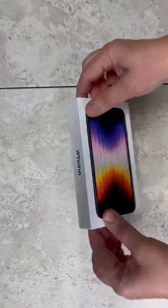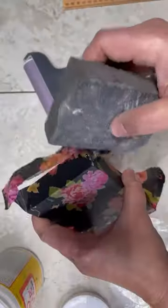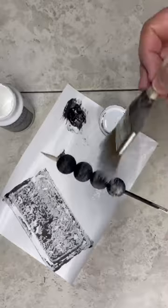I don't know about you, but I love it when I can repurpose stuff, like this iPhone box. I mean, come on, these boxes are so nice and sturdy. It just seems a shame to just toss them away.